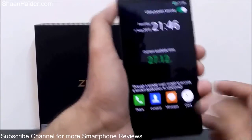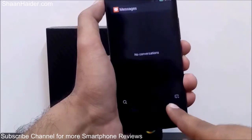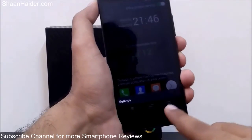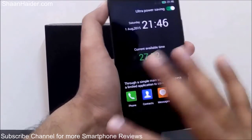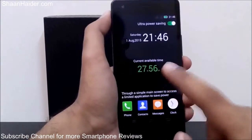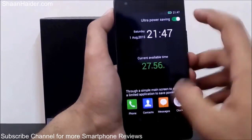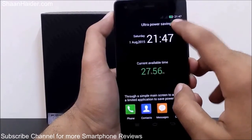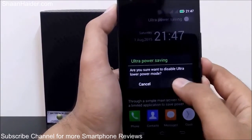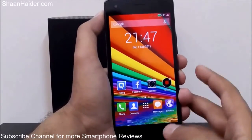In ultra power saving mode I can only access the phone, contacts, messages, and the clock — nothing else. Even swiping down shows no options; I can only go to settings and cannot change the wallpaper. Everything is gray just to save the battery. To exit, I tap to turn it off, confirm OK on the message, and everything returns to normal.